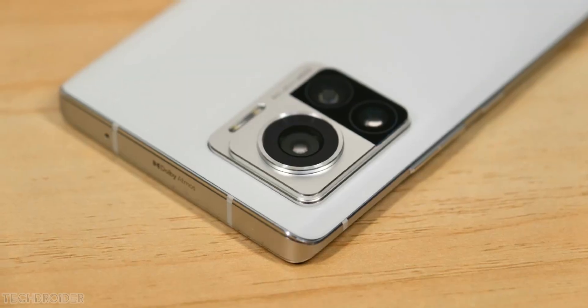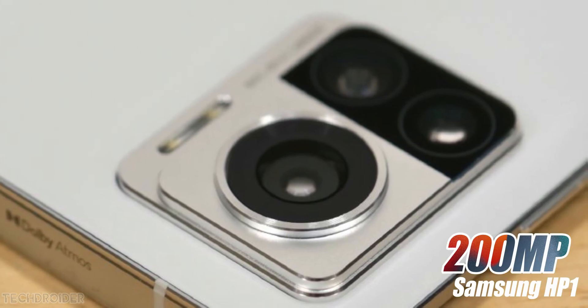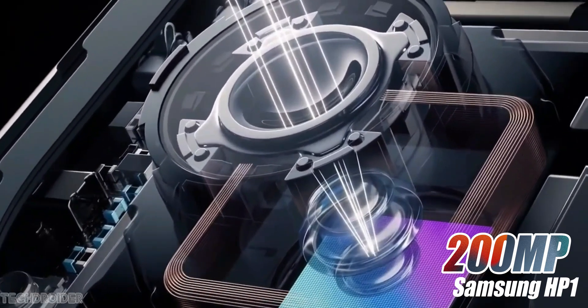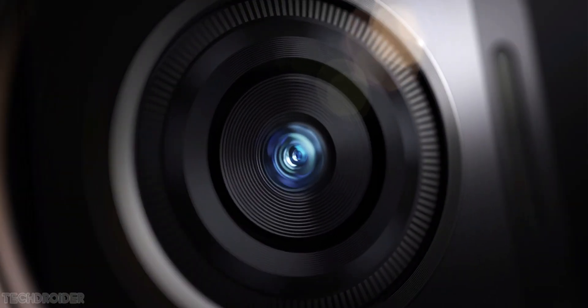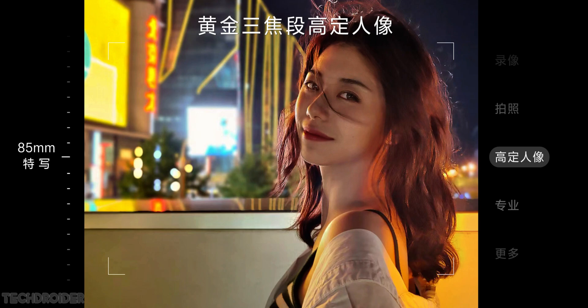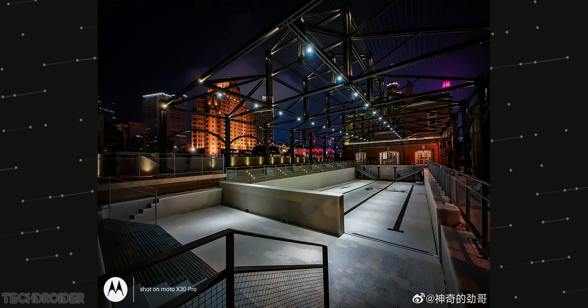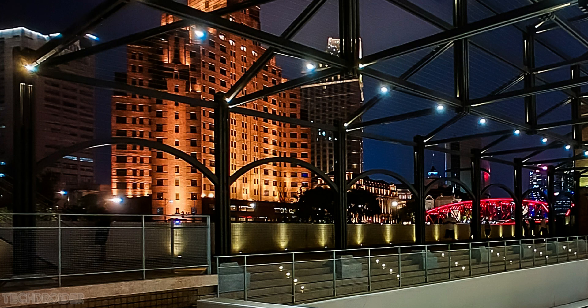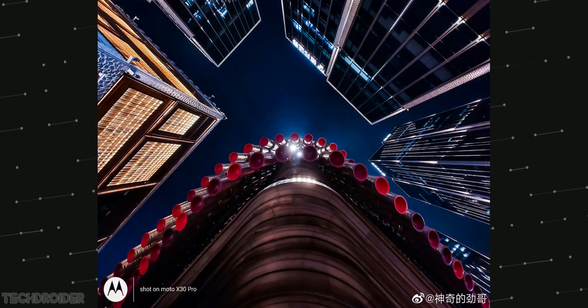The highlight of this device is the Samsung HP1 200 megapixel main sensor with OIS, which can shoot some awesome low light and daylight images. Here are some images shot using the X30 Pro. It has a 50 megapixel output using 4-in-1 pixel binning for bright and sharp images with less noise.